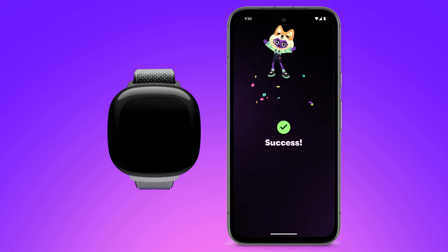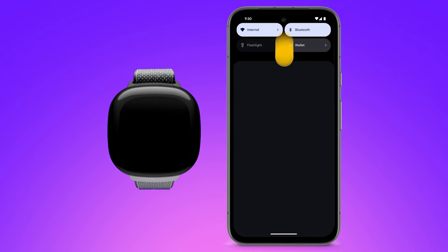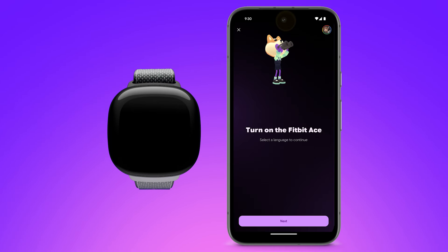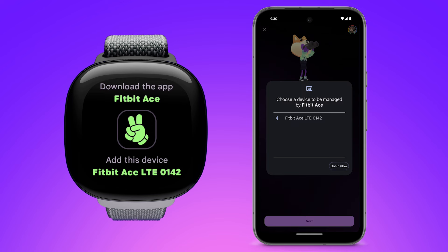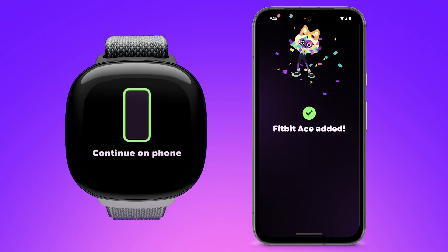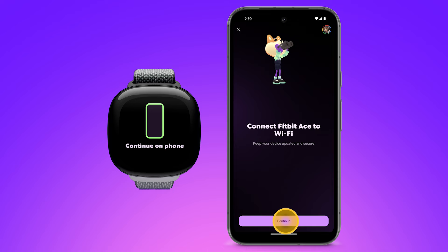Now, let's get your child's device connected. Bluetooth is needed to connect your child's device, so please make sure Bluetooth is turned on on your phone. After setup, Bluetooth will not be needed to communicate with your child — Fitbit Ace's Wi-Fi and LTE powers the connection. To wake up the Fitbit Ace, tap the screen. On your phone, tap 'Next,' select your Ace, and tap 'Pair.' Your child's Fitbit Ace LTE has been connected to the app. If prompted, connect to Wi-Fi.